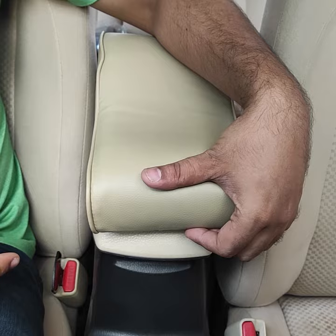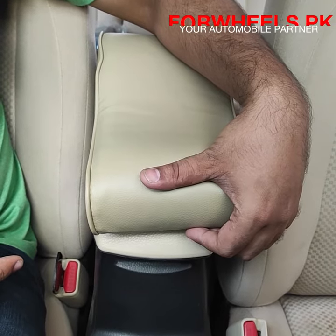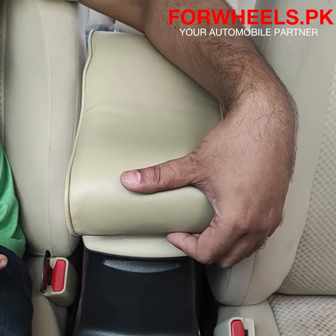For this product, visit 4Wheels.PK. 4Wheels.PK provides home delivery. You can easily order it at home and easily place your order.